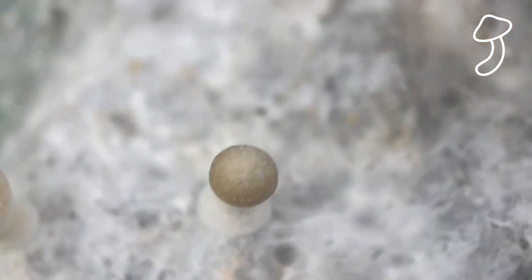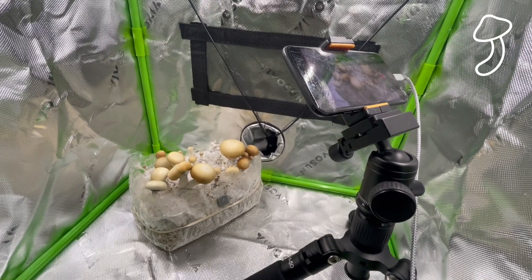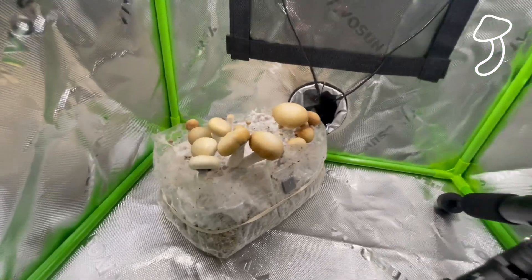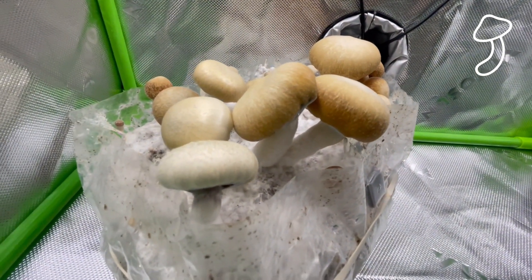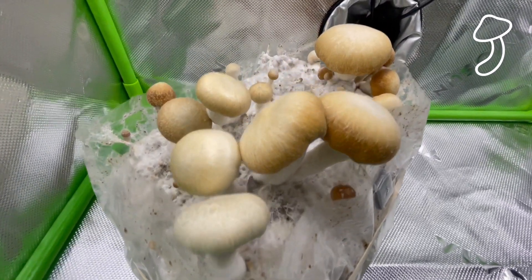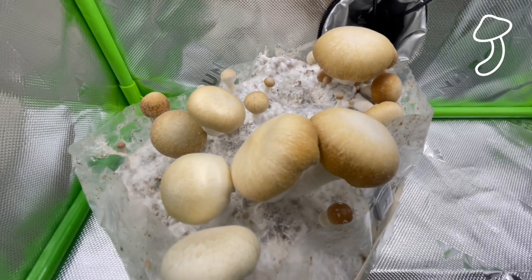There are a lot of factors to take into consideration: the temperature, the species, the substrate. There might be a lot more to learn as I get through these and get more grows under my belt. But this species looks very different to the first — it almost looks like toffees or some kind of edible food item.